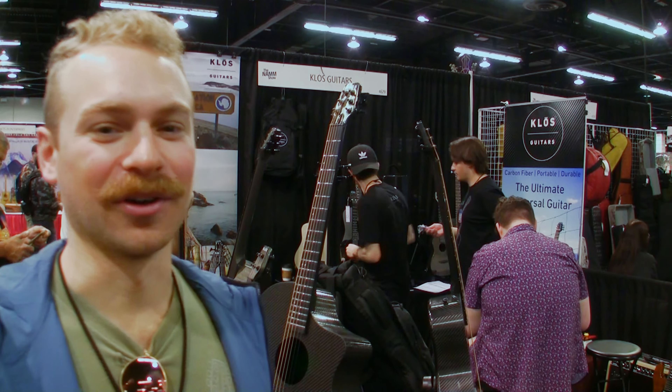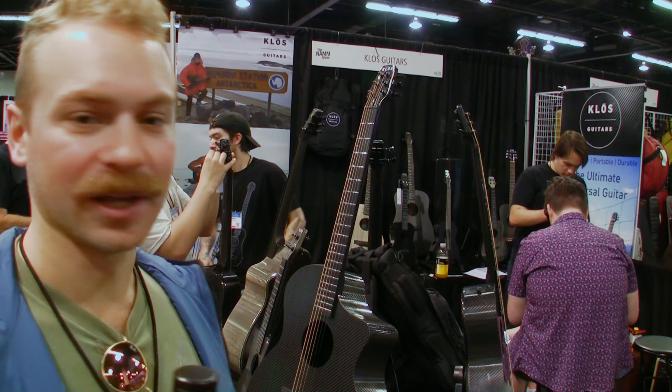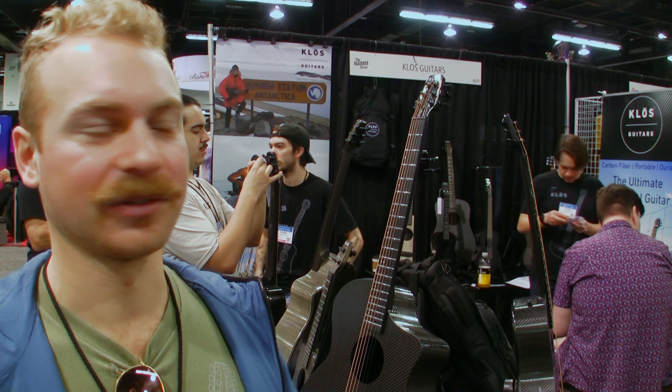Hey guys, my name is Adam Klosowiak, I'm the co-founder and CEO of Klose Guitars. We make carbon fiber instruments ranging from ukuleles to full dreadnoughts, electric guitars, basses, and more.